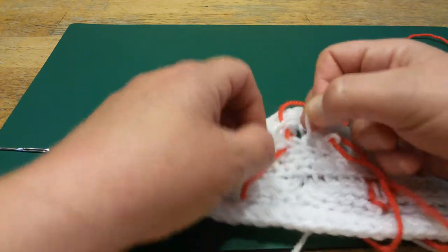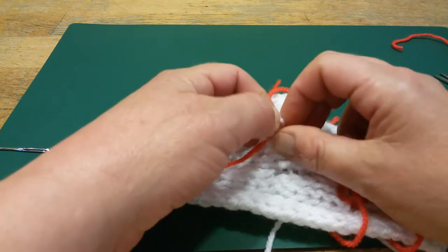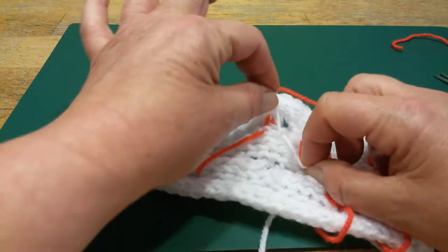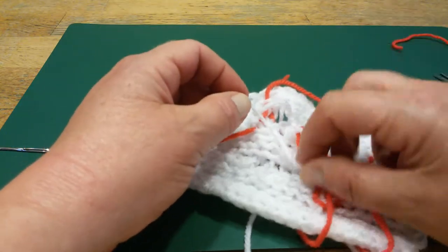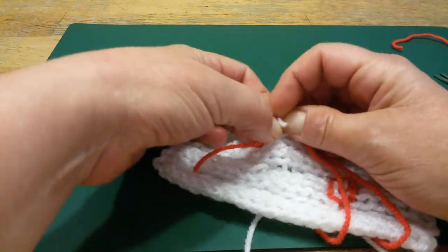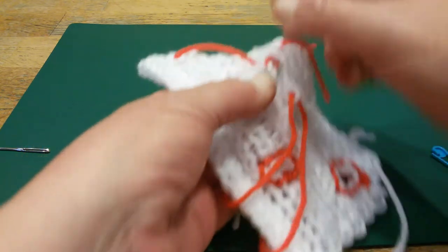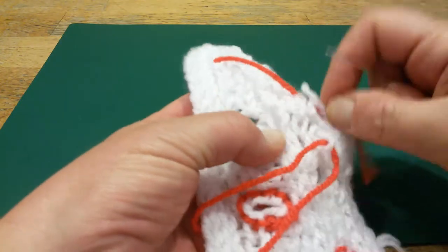Just pull them a little bit and make a knot. This one is above the knot, and this one is under. This stays under and this stays above. This is a knot that is not easy to untie. Weave in ends.